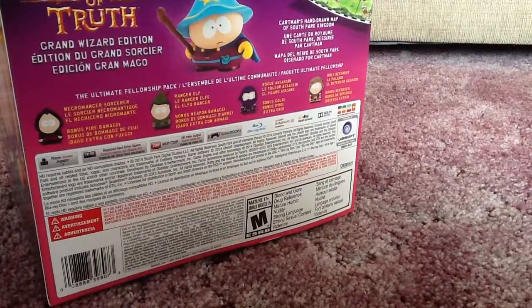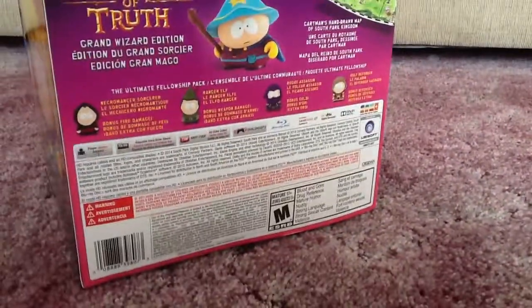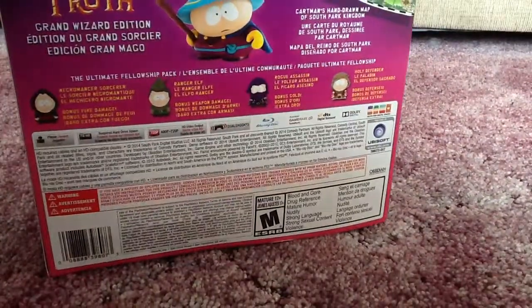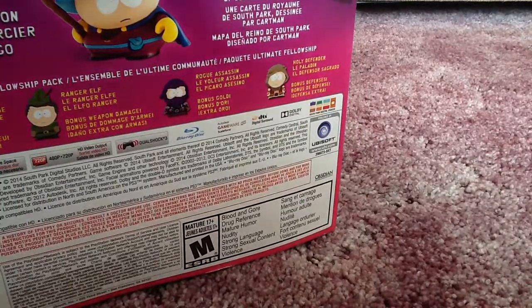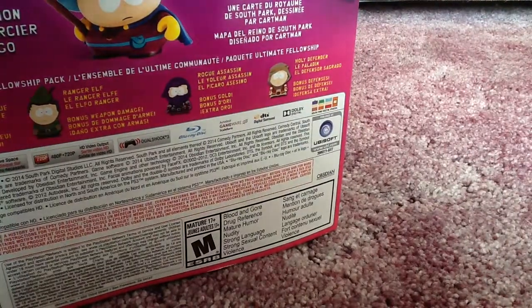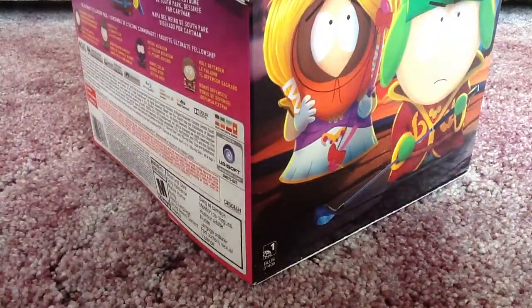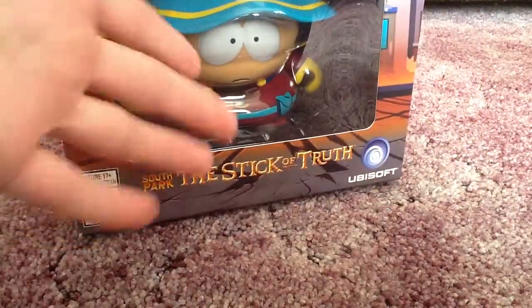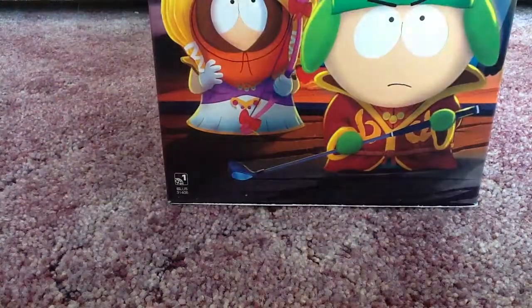The inside of the packaging is just purple — nothing special there. The Cartman figure is actually in two pieces of plastic. I'm going to leave those on and not unbox the Cartman figure since you can already see it through the plastic. I like to have my box intact as much as possible, since the Cartman figure is a part of the box with a clear cut-out window.